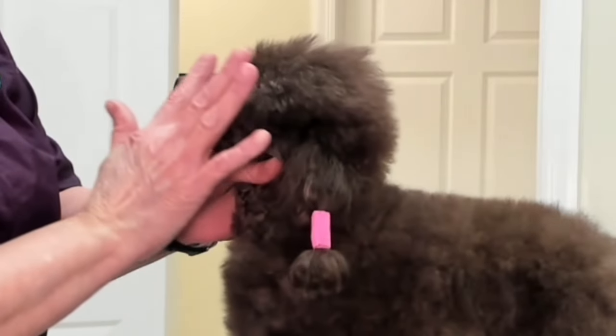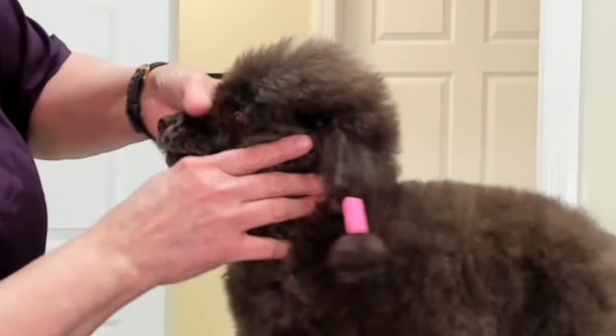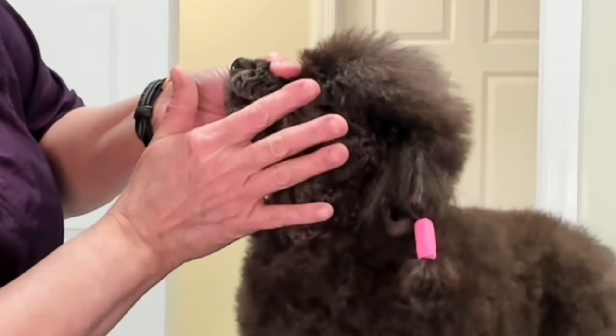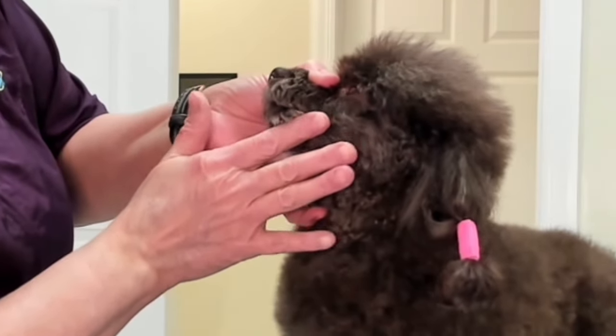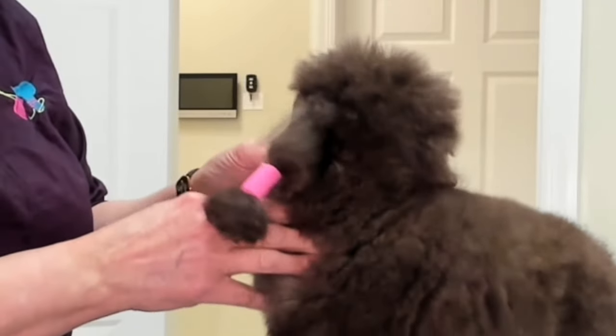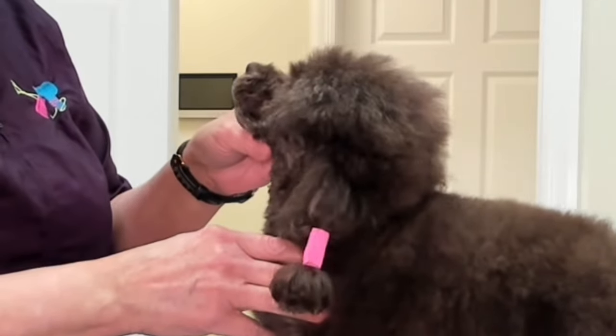And that is going against the grain towards the nose. So from the corner of the eye to the corner of the mouth, we go with the grain. From the corner of the eye to the corner of the mouth going forward, towards the nose, I go against the grain. That gives me a nice clean finish.